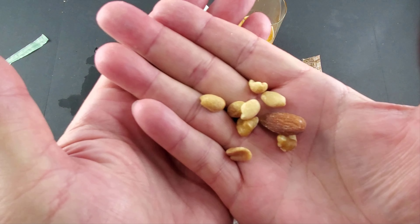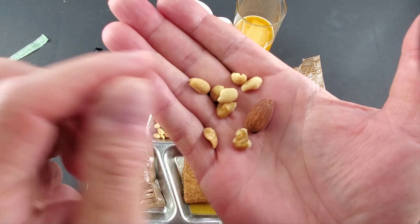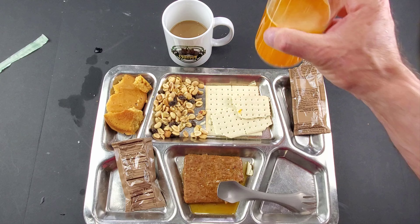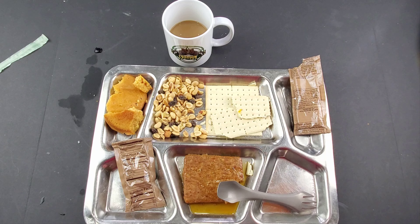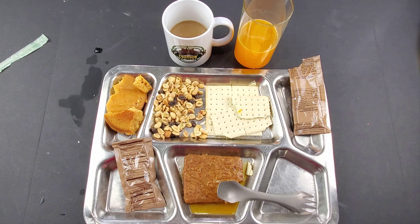Let's try a few of the peanuts — looks like we have peanuts, a piece of walnut, almond. Tastes nice and fresh. Let's try the orange drink. The orange drink tastes really good; I was expecting it to taste more like Tang or something like that, but even though it doesn't have any sugar it still has a really good flavor.